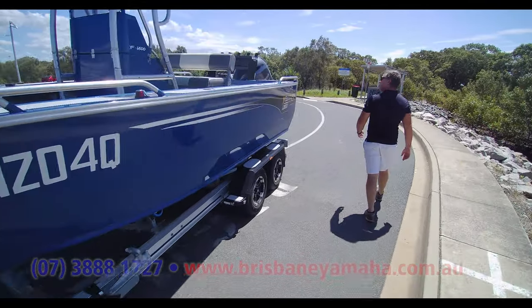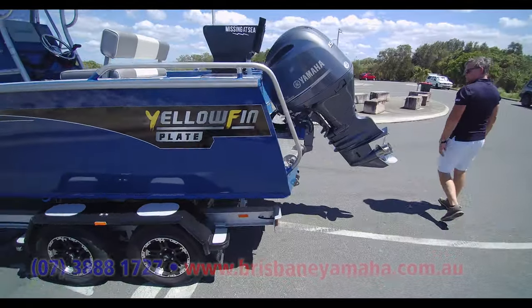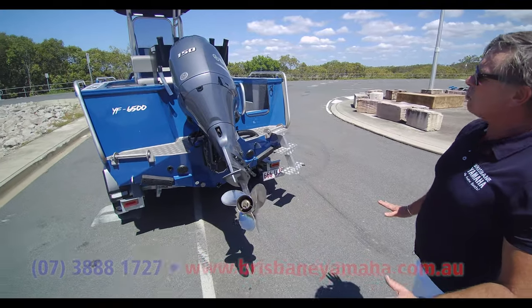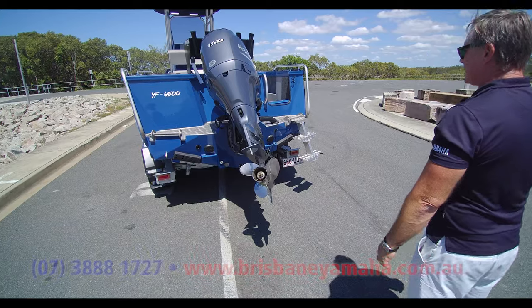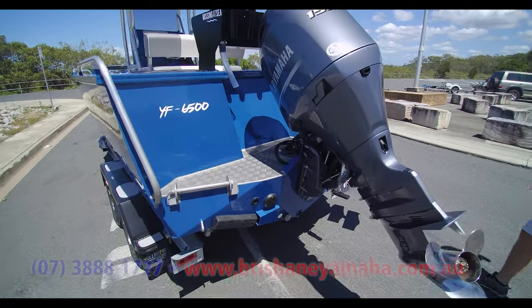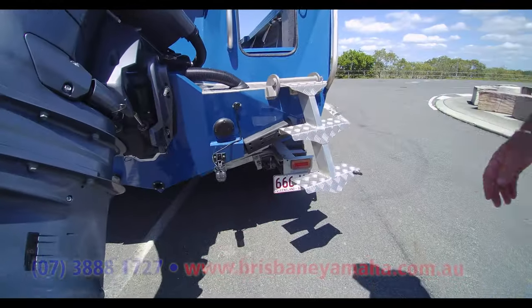It's got a 150 Yamaha. It's got scuppers because it has a self-draining deck, which you'd want. The 150 Yamaha — I can't say more about it than I've already said, other than: buy one. Just go and buy one. Talk to someone that's got one. Scuppers, Garmin GPS, hydraulic steering, and the transducer.